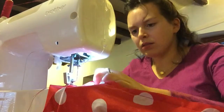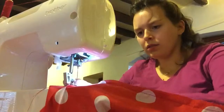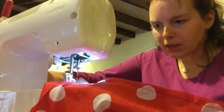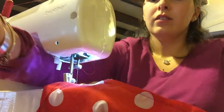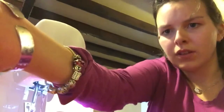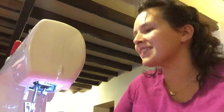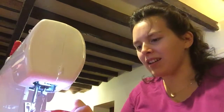Here we go with the hem. Oh, it's come unthreaded. Now I've been re-threaded by my glamorous assistant. I can begin again - take two.